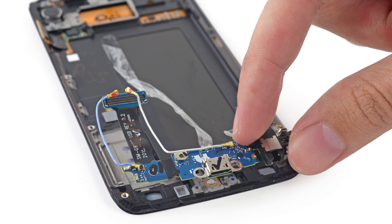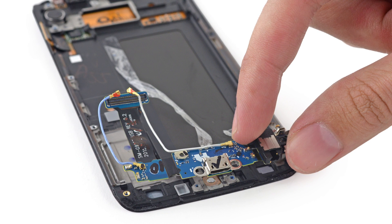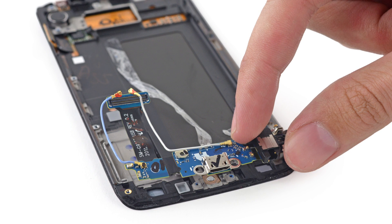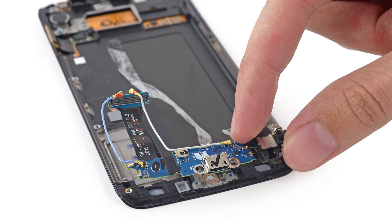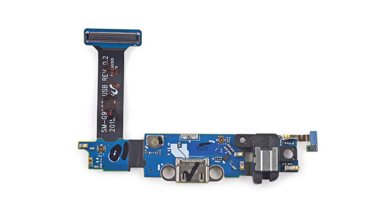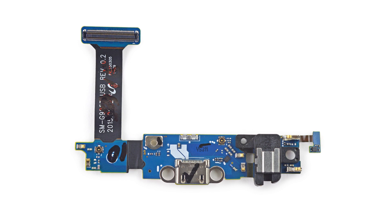We're running out of things to remove now, but we're not quite done. The micro USB came out without too many issues, but we were disappointed to see that the port is actually a step backwards from last year's Galaxy S5. This is a garden variety micro USB 2.0 port, and the S5 was actually a micro B USB 3.0 port.